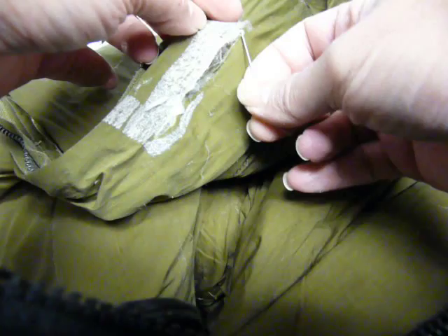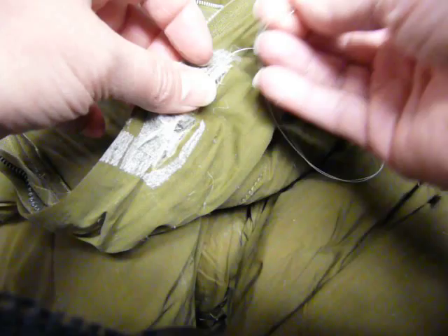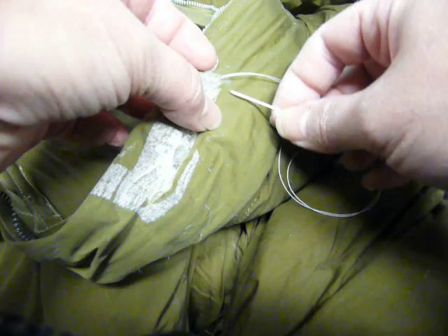You saw it just a second ago — it came through. So you want to start on the inside of the fabric so that the knot is on the inside and it's not irritating anybody's skin. You can see I went on the inside of the rip so that the knot is on the inside. And then you want to make sure that you don't have any of the feathers caught in there.